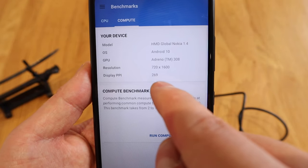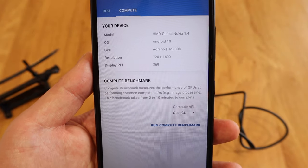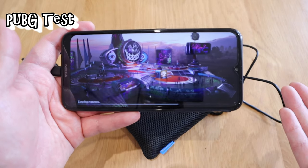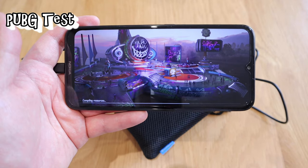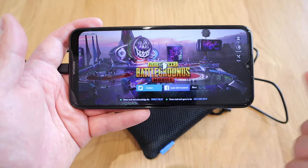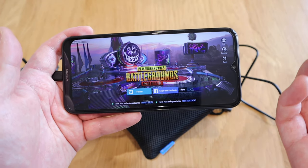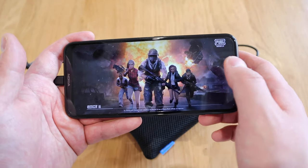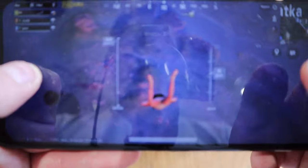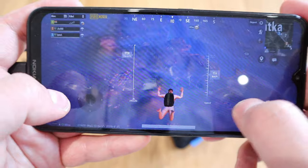The GPU is an Adreno 308, resolution 720 by 1600, display PPI of 269. I just installed PUBG and waited five minutes to download the additional data, then it went through compiling resources — that took ages. You can see how slow this device is. I'm starting to get the idea that it's not really ideal to play PUBG on the Nokia 1.4. The graphics are visible but is it playable?